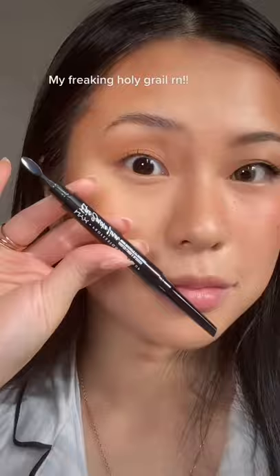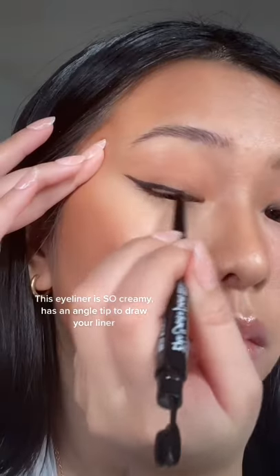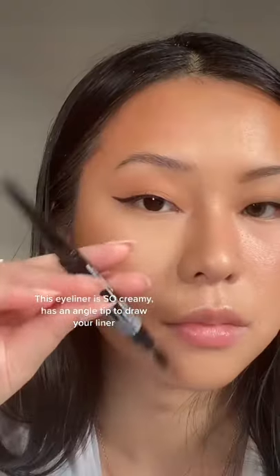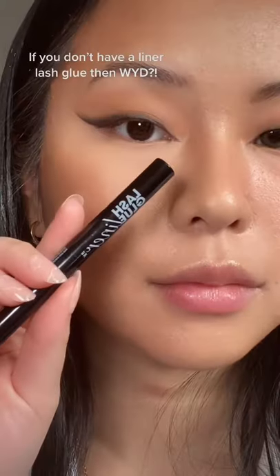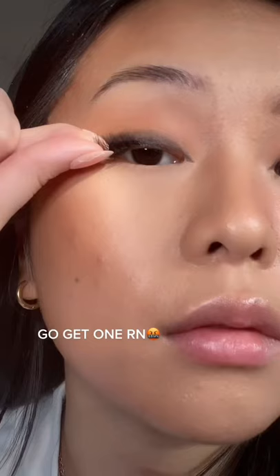Drag it down your nose — freaking holy grail right now. This eyeliner is so creamy and has an angled tip for your liner, then you flip it and there's a little brush to smoke out your liner. Clean it with your nail. Look at that! No liner lash glue? What are you doing — go get it right now.